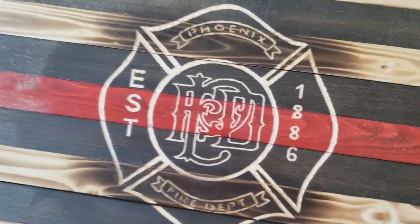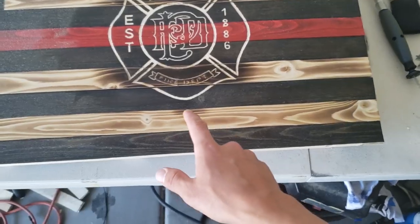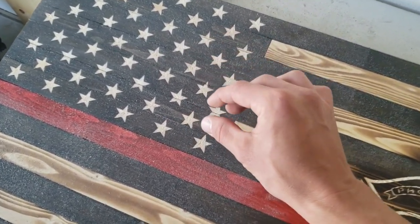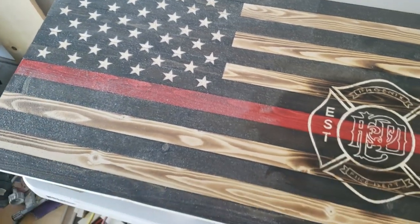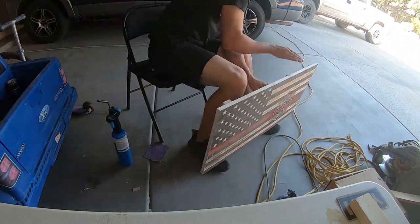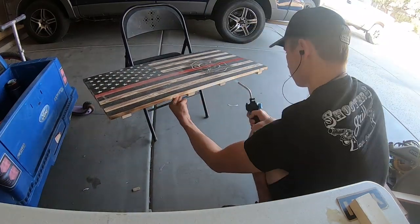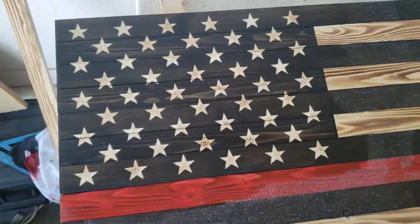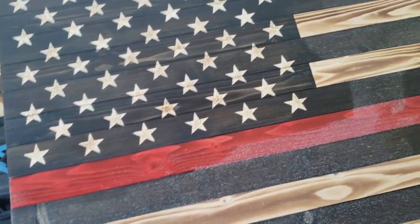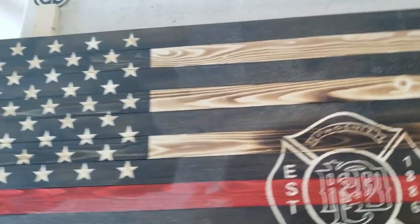Now we're all done with carving our design — I think it turned out pretty good. Next, I just go through and sand all the edges, and then do a really light torch on them just to kind of match this right here, and then that will give it a nice even consistent look all the way around. I'll also lightly torch over the stars just to give them a little bit of a burn — not too dark. Then we want to throw the hangers on the back, and then we'll be ready to spray it and seal it.